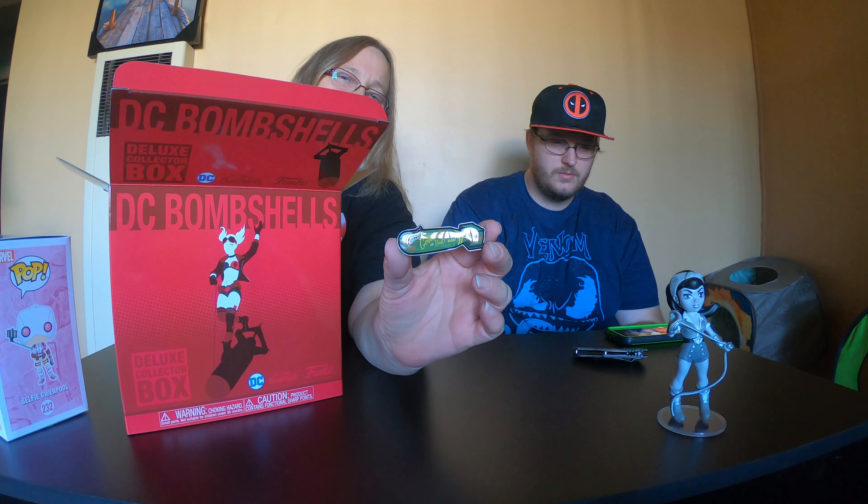All right, they wrapped this up — this is a Rock Candy, and this is actually really cool. It's Black Canary! So that's really cool. I really like these Rock Candies. She's also a Target exclusive, but that's because the box is a Target exclusive. I really, really like the Rock Candies.